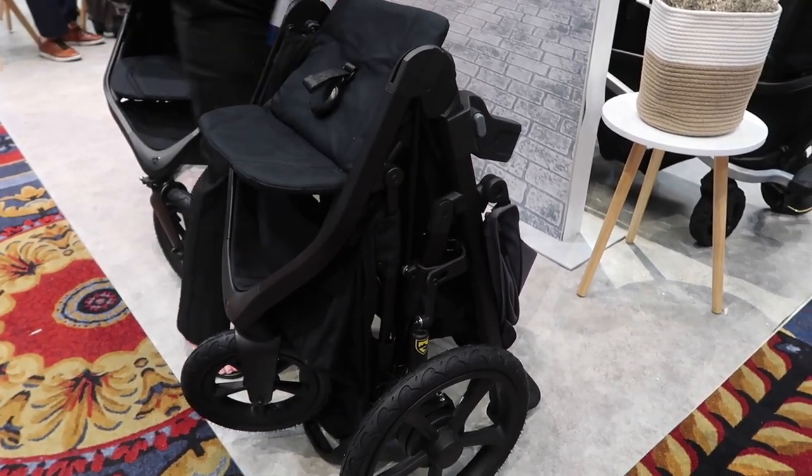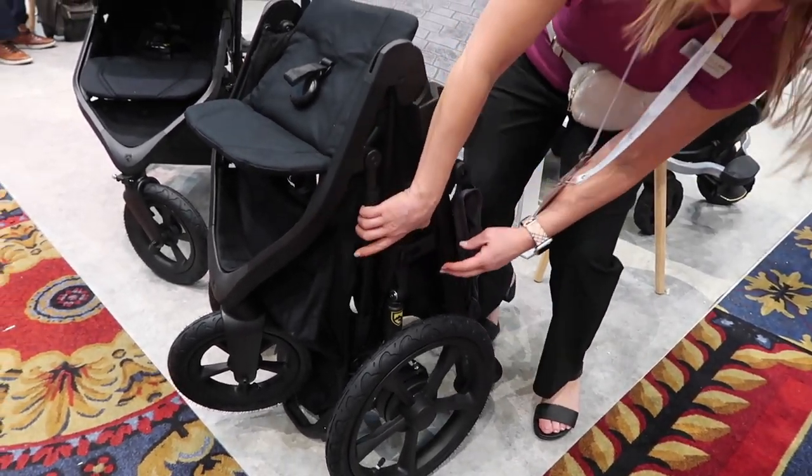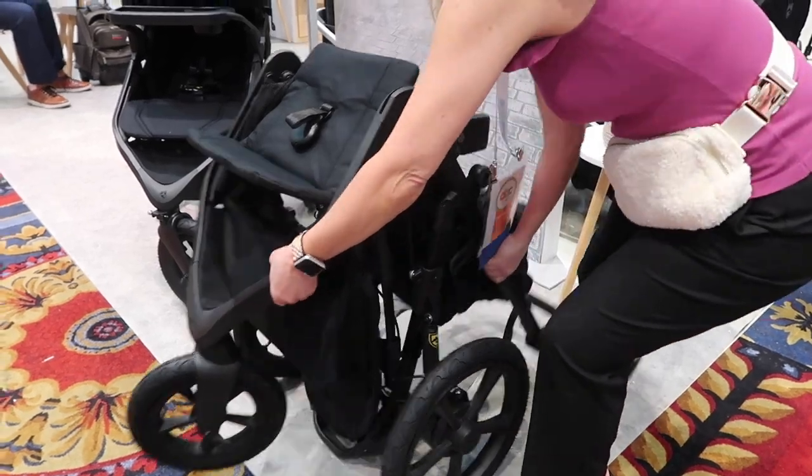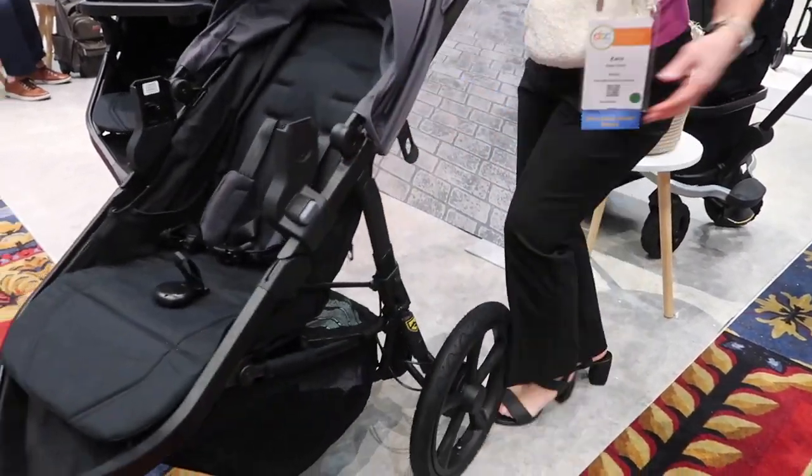I'm going to open it back up so you can see. It does have the chassis lock — we're just going to squeeze the frame to unlock that, pull it back open, and push down the seat to unlock it.